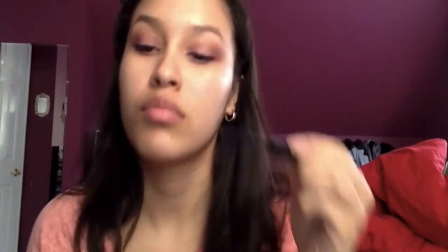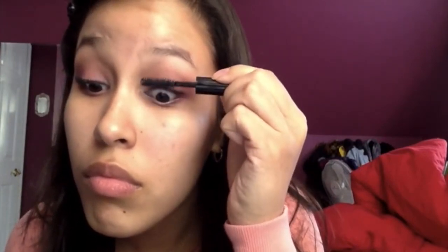Then I used my all-time favorite Almay one-coat mascara — it gets every lash, gives you volume, and it's just the best. After applying mascara, I went in with my eyelash curler. I know it's after mascara but it makes my lashes look really big and I love doing it. Then finish with the Anastasia Lash Genius mascara top coat — it really helps your lashes stay put and gives that final touch, just like a top coat on your nails.